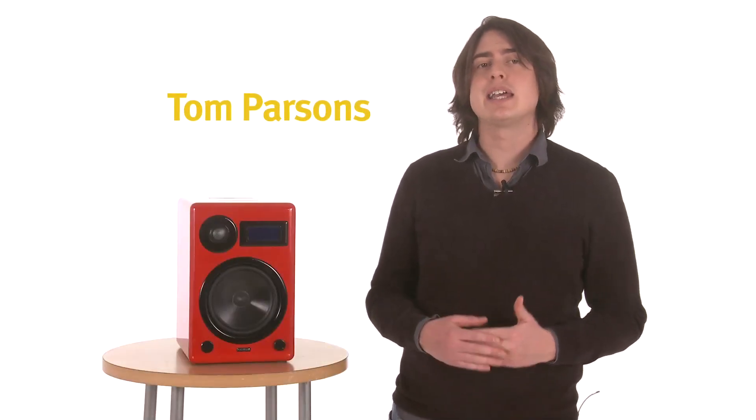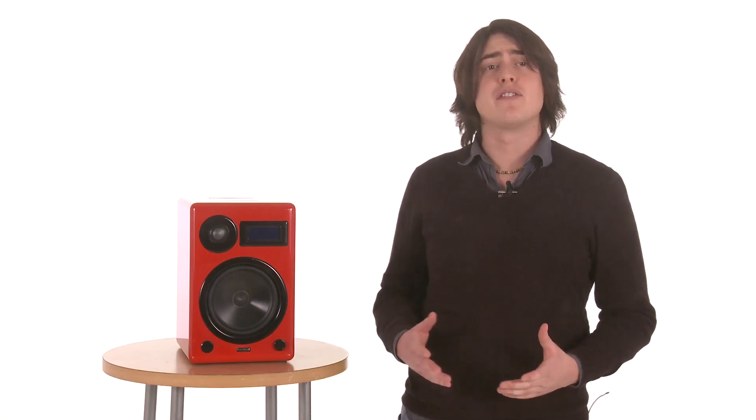When EPOS teamed up with Creek Audio to distribute products in Australia, they came up with the genius name EPOS. These days EPOS is building its own products in the land down under and selling them around the world — to good effect too. We gave the Actimate Mini iPod dock an award just last year.